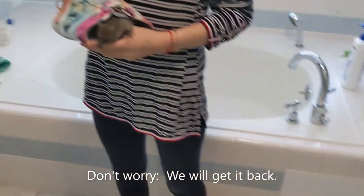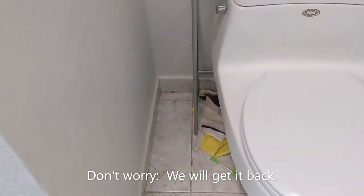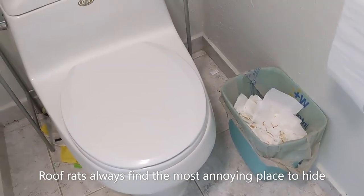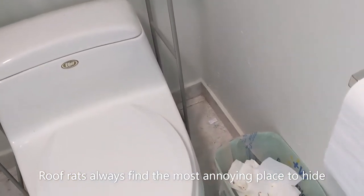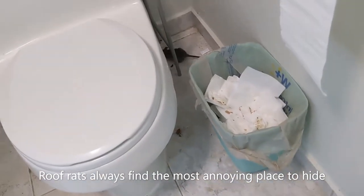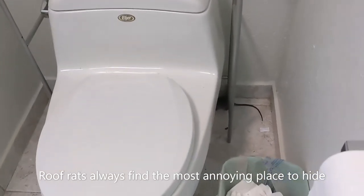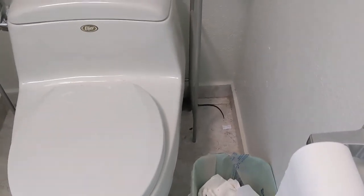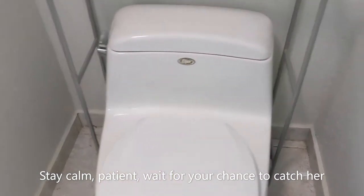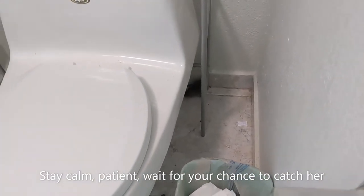That's almost inevitably what they do in the bathroom. Let it explore a little bit so it won't be freaked out. They're really good at hiding — he's going to try to find a place to hide. It's amazing: she doesn't know this bathroom, jumped down, and immediately went behind the toilet. They have like a sixth sense for the best place to hide.